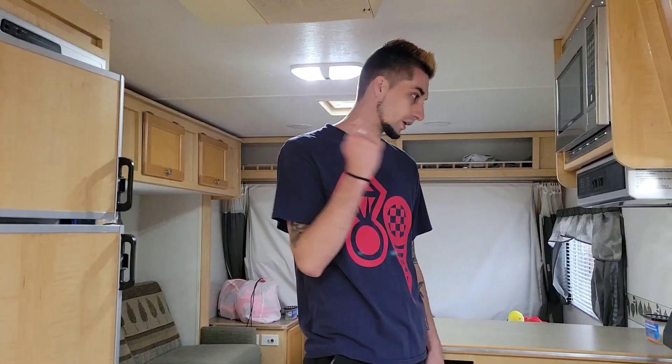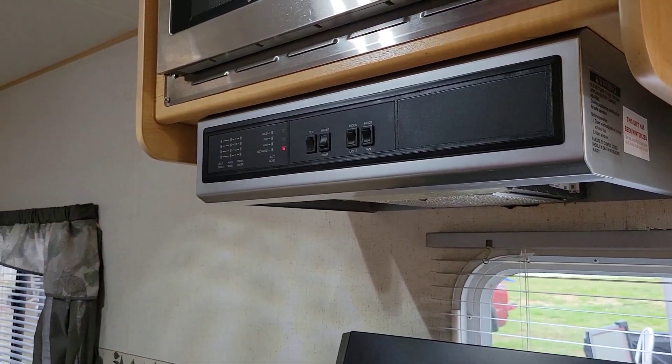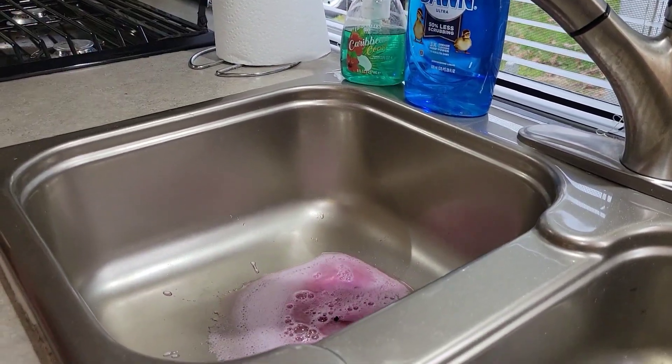Alright guys, step two: we're going to come inside to our water pump. You guys know specifically where your water pump switch is but this is ours. We're going to turn the pump on and let it pressurize - and we are pressurized.